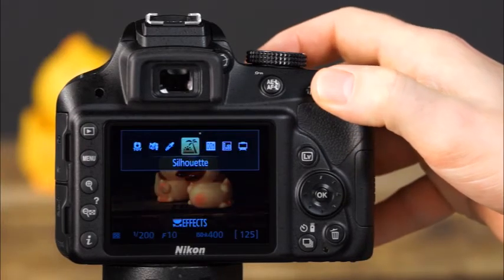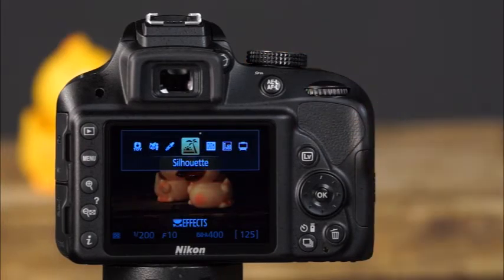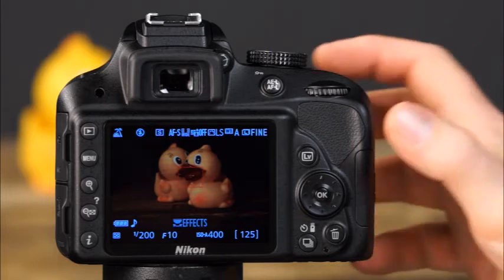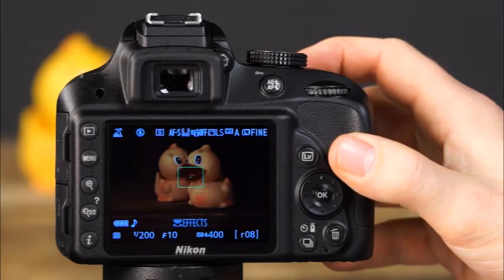The next effects mode is silhouette — a great mode to use outdoors at sunset when you'd like to capture a silhouette of your subject. With the information display shown on the LCD, rotate the command dial until silhouette is selected, then simply compose your shot and take the picture.